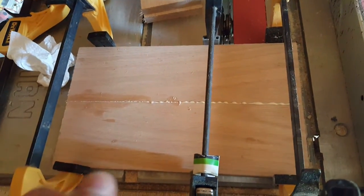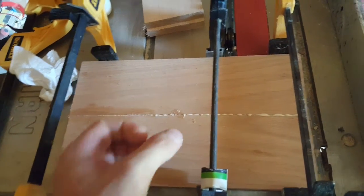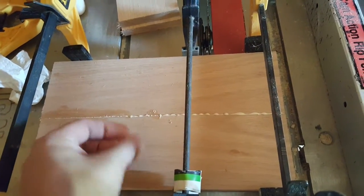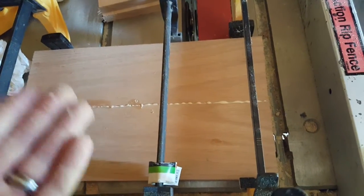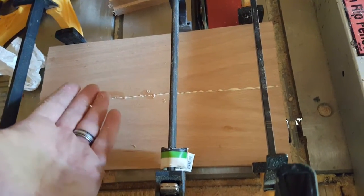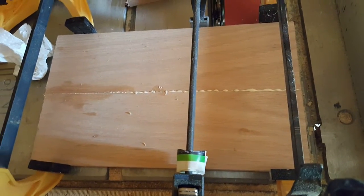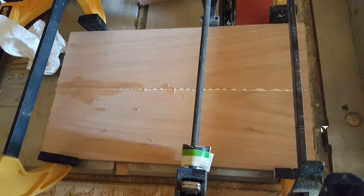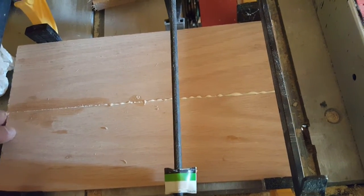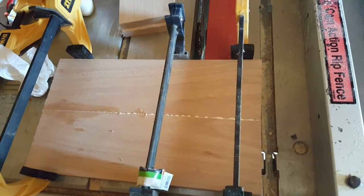Alright guys, here it is glued and clamped together. Try not to do what I just did — I accidentally wiped a little bit of that glue off. You don't need to wipe this off. Wait until it dries. When it dries, it just bubbles up and gets hard on the surface. You'll know it's dry, and then you can just take a knife of any kind, or a little chisel which is what I use, and chisel that right off. It comes off very easily and it doesn't soak into the wood. The reason why we cut it a little long is because sometimes these don't line up exactly even, and we want to make sure that we have room for error if we need it.